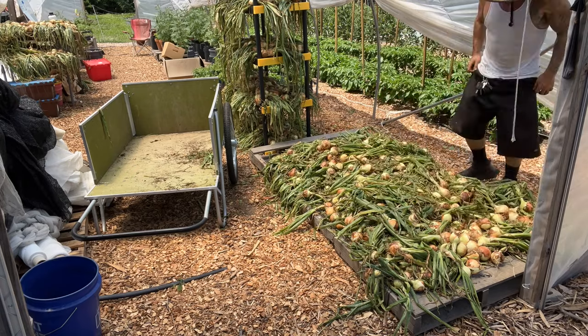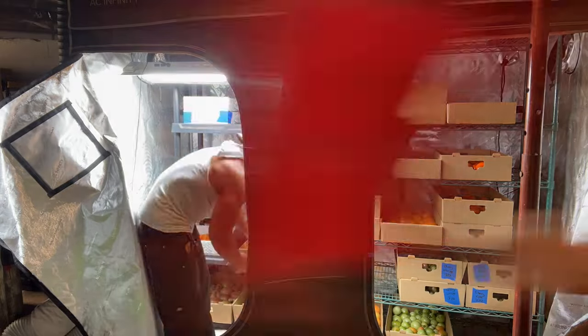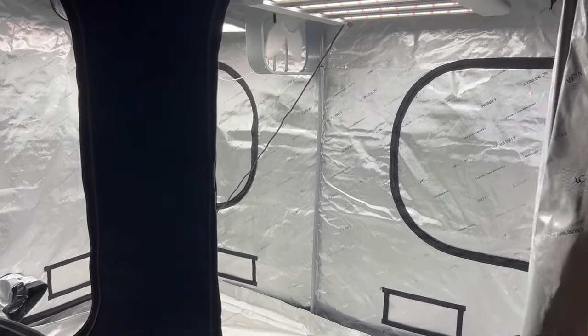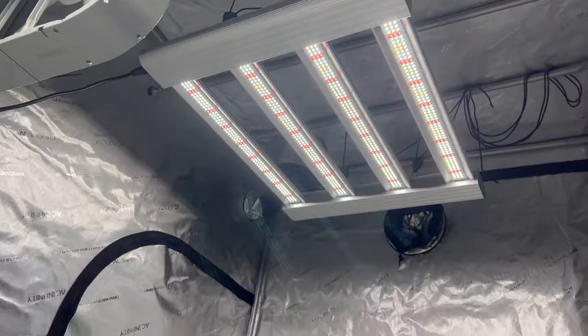After the onions came out, I turned this into cold storage for our tomatoes. I put a portable AC unit in here that keeps the temperature at 60 degrees inside the tent, which is a pretty good temperature for storing tomatoes — ideally you want 50 degrees, but I can only get down to 60. That's still better than the 75 degrees in the basement at room temperature. I didn't buy this tent for this purpose — I'm just working with what I have, so I didn't need to buy a separate refrigerator or cold room.